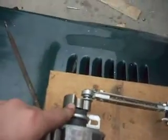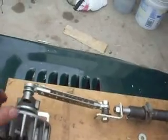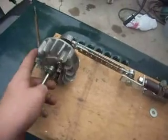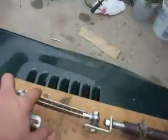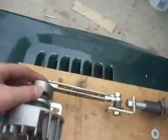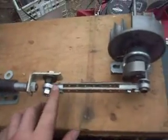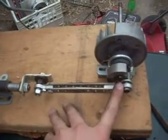Just a Tecumseh 25cc two-stroke crankshaft, a Tecumseh 40cc two-stroke flywheel, the connecting rod — let me walk around so you can see this. The connecting rod pieces here and here are both out of a Tecumseh 25cc engine.